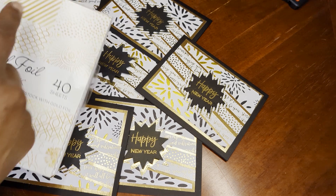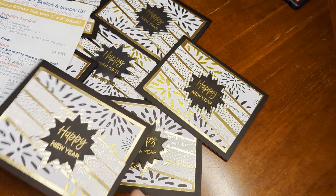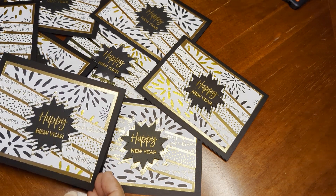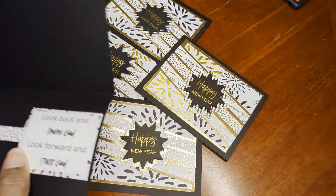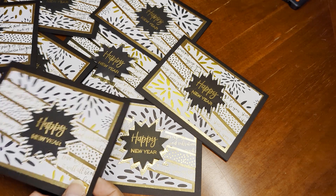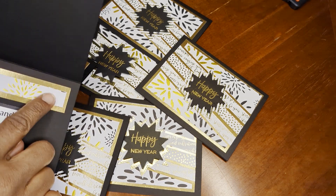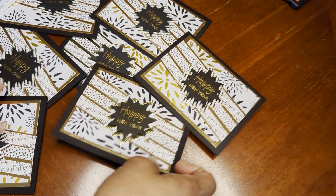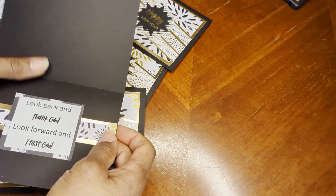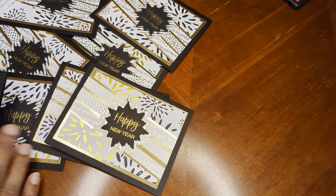I ended up using the two different stripe ones because this yields eight cards but I actually made 20, so I needed a little more paper. I used leftovers and did a little sentiment I had seen on the internet inside, and I used scraps to decorate the inside a little bit. I also used a piece of black and white paper out of this stack.